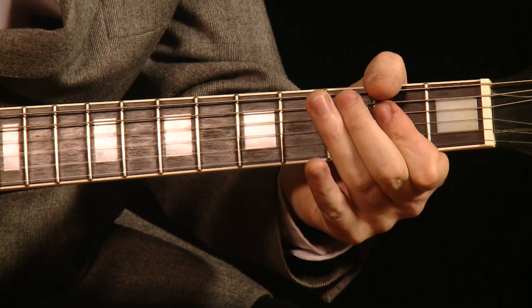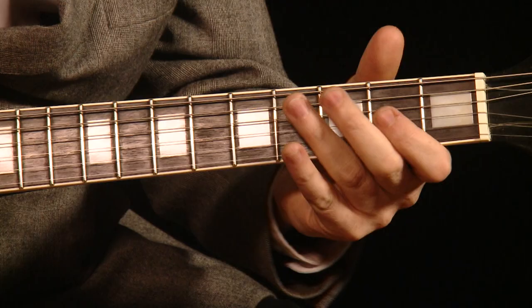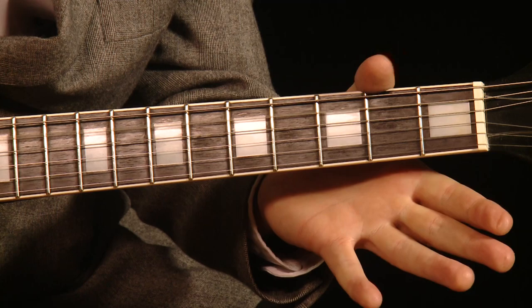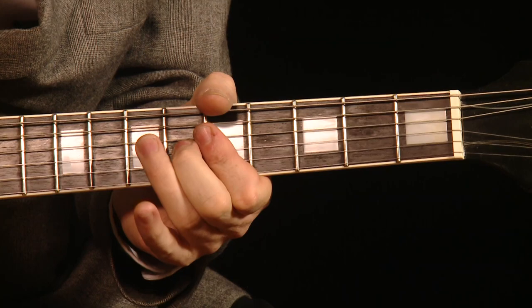So from an A7 just to an A major. That's really effective right there. Now it takes a while just to get comfortable with that little move there, but with practice you'll get there. And then there was a rundown from the C sharp to the A, which was really cool. So you put those together and it came out like this, once again resolving on the A.